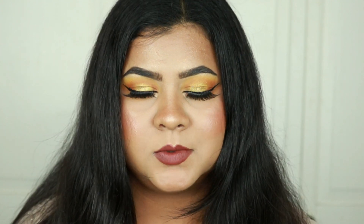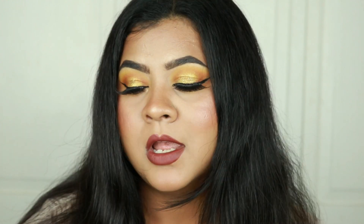Hey guys, welcome to today's video! Thank you so much for stopping by, hope you all are doing well and staying safe. I am trying my best — not going out, and even if I do I make sure to wear gloves and masks. You are all in my prayers, just remember that.